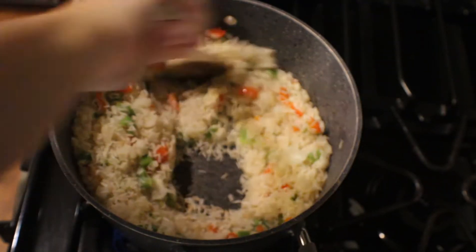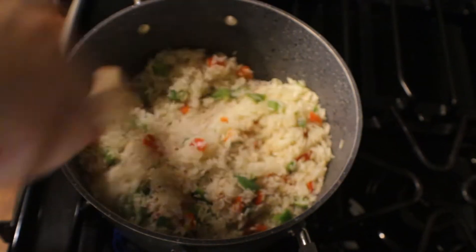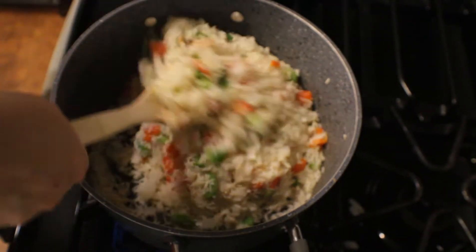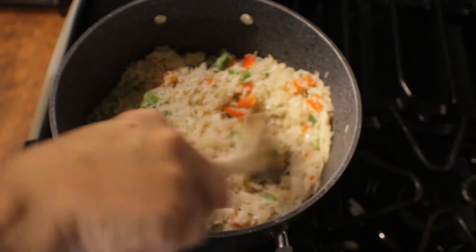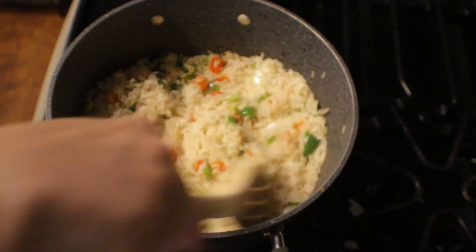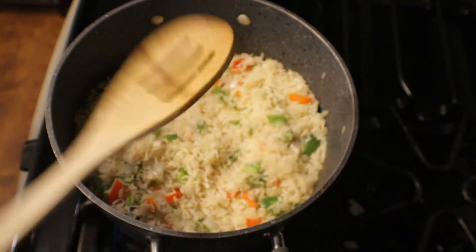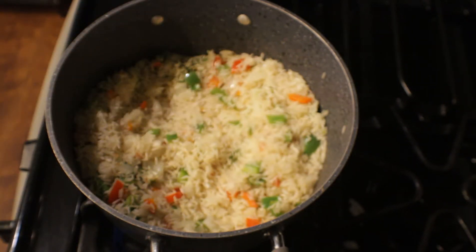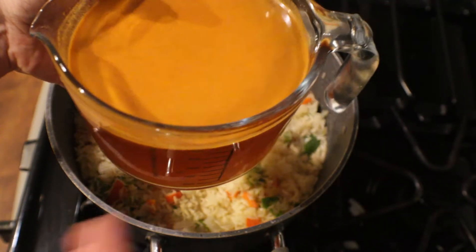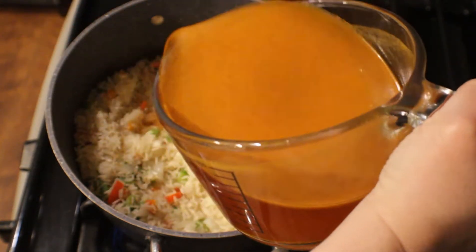I'm giving this one last stir, making sure everything is nicely toasted together, and we're going to start putting in the rest of our ingredients. I'm going to go ahead and grab my four cups of water that I've already put one tablespoon of bouillon in, and pour the entire contents into the pot.